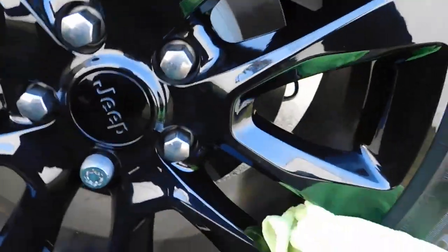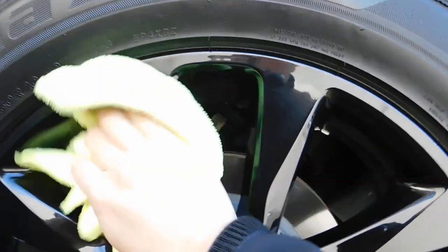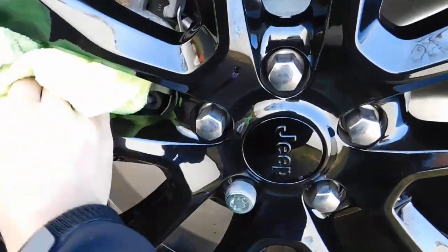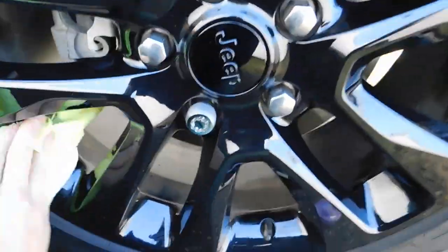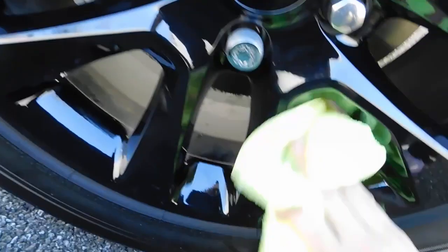One of the main things that I look for in many of the products that I use is I want to be able to see what is going to help with brake dust. Especially having black wheels, I always want them looking 100%.